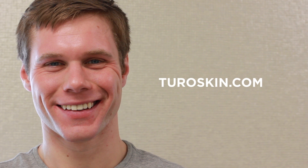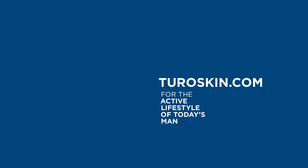To learn more, visit us at turoskin.com or at a Turo partner near you.